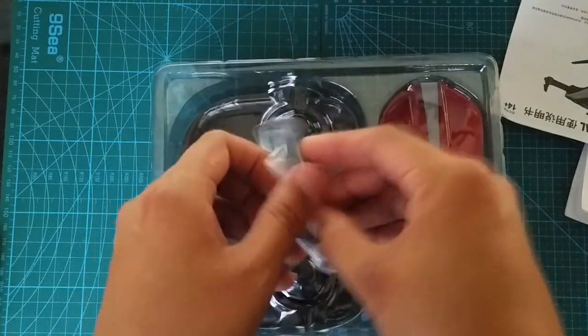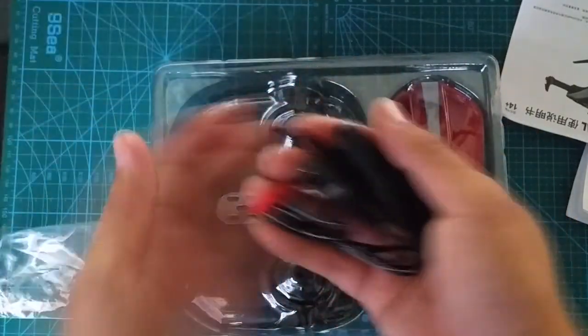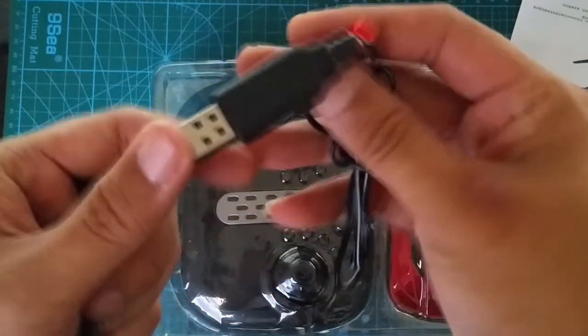Looks like some accessories including a prop remover, USB charger, and some extra props.